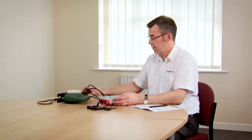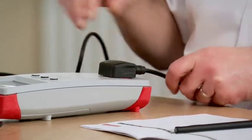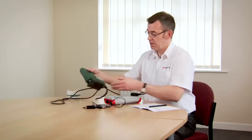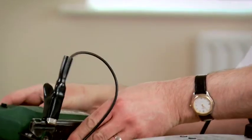We're now going to test a class 2 appliance. We switch the tester on. We connect the appliance to the test socket. We still need a test lead for a class 2 test, so we plug it into the top of the tester, and this time we connect it onto any exposed unearthed metal parts — in this case, this plate here.